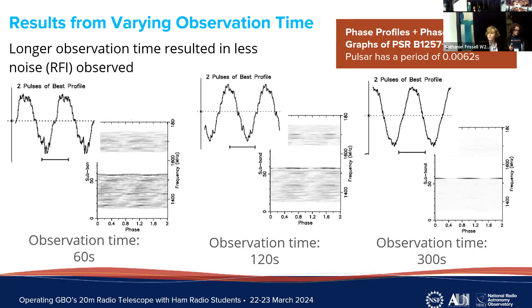Next we varied the observation time — the total amount of time the telescope was looking at the pulsar. Generally, a longer observation time resulted in less RFI and noise. In the phase-frequency diagrams, lighter color indicates less noise. With the shortest observation time of 60 seconds, the diagram was very dark. At 120 seconds it was slightly lighter. With the longest time of 300 seconds the diagram was very light, apart from where the pulses are. In the pulse profiles, a smoother curve indicated less noise interference.